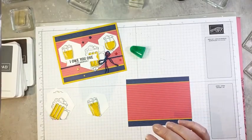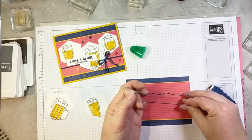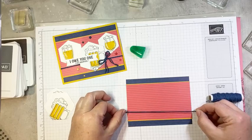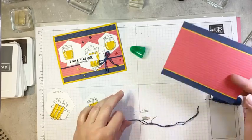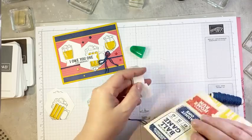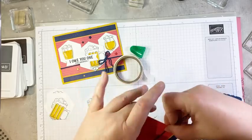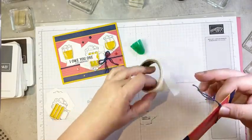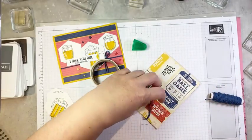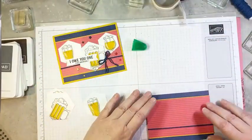Before we add our stamped beer glasses, we are going to add a little bit of Navy Baker's twine from the Sports Fan Baker's twine pack. I'm going to first fold my twine in half and trim it off my roll. I want this to go about three quarters of an inch up from the bottom of the red DSP piece. I'll add a glue dot to the back of my panel, press the ends of my Baker's twine in, and run it across the front. That's a great way to add twine without winding it and wasting it on the back of your panel.